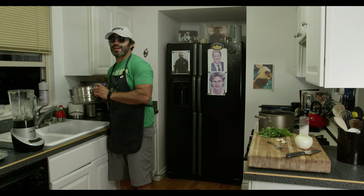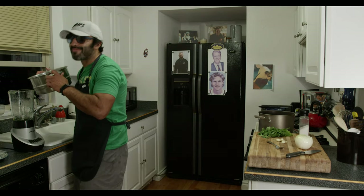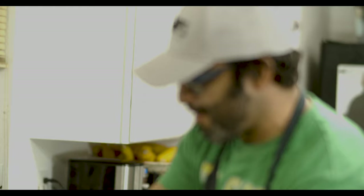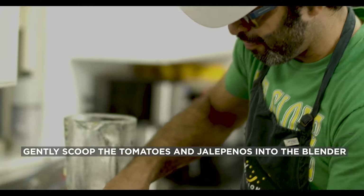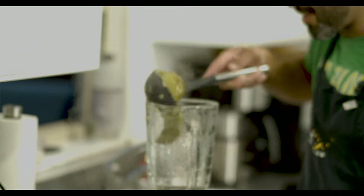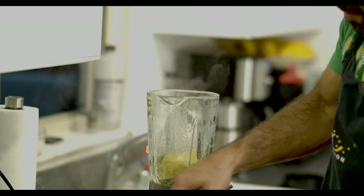So now that we've got it strained — a big mistake a lot of people make: they get cognitive, they think they're just going to pour it like that. Don't. Put it down. Get a spoon. Treat it gentle. Uncle Timmy's sauce — you want to treat it gentle.